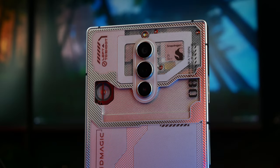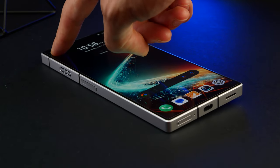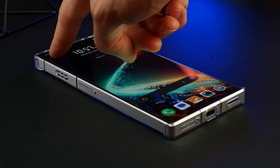The cameras are again centrally positioned one beneath the other, but this time they protrude from the body of the phone. This does make the phone wobble quite a bit, but this is easily eliminated by putting on the case that comes packaged together with the phone.